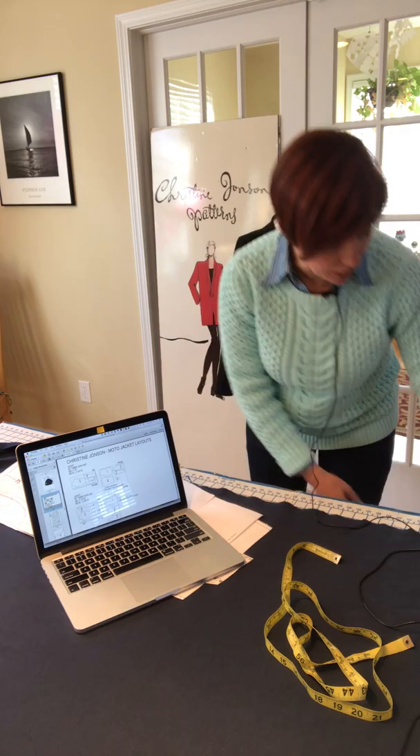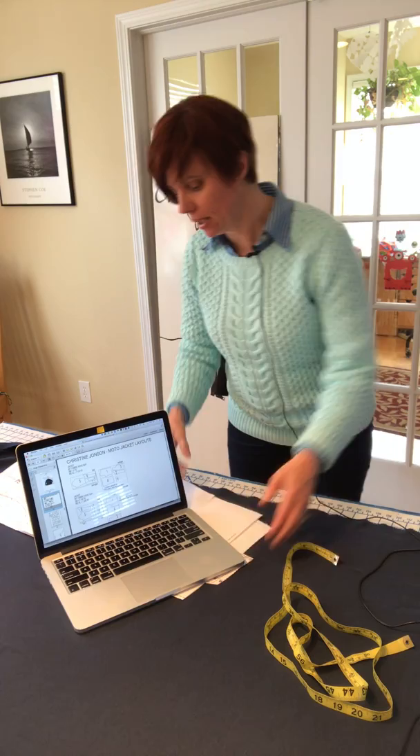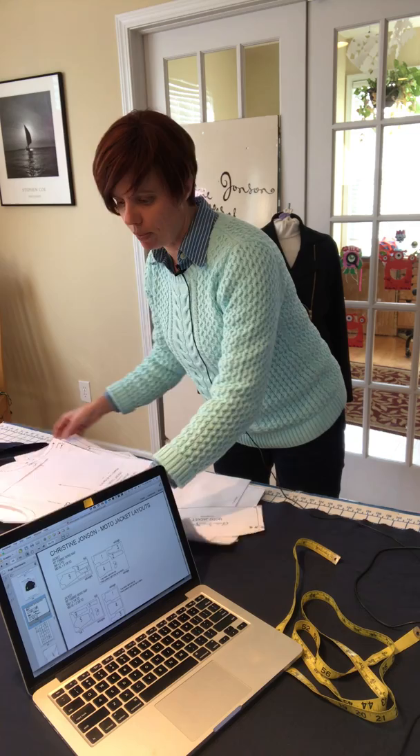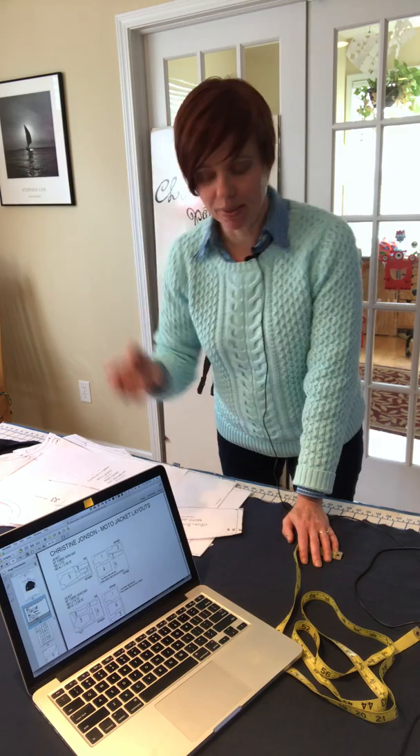I'll have my tape measure ready, my pattern pieces already cut out, and my pattern weights — I use rocks from all over the world that I've collected. I also mark with chalk. You can use kids' chalk or tailor's chalk, but almost everybody has a little piece of leftover soap — that tiny sliver of soap makes great pattern markings because it washes out when you're done.